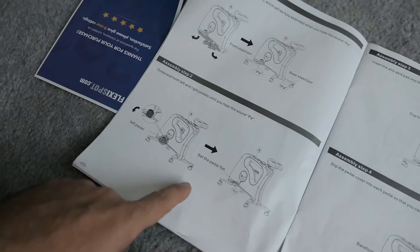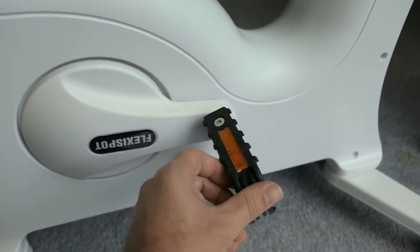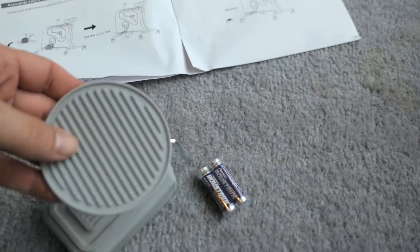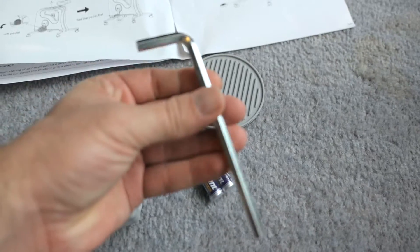We took the legs out. We need to lift the pedals — I'm guessing it's just like this, and now this side the same way. Here's the little baggie it came with, and here are all the items inside — we have a pretty large allen key.